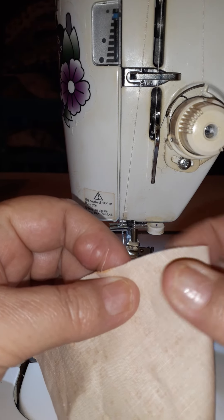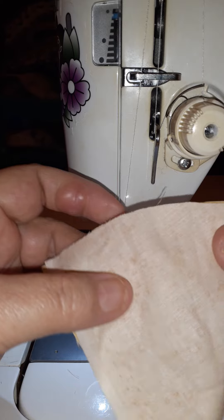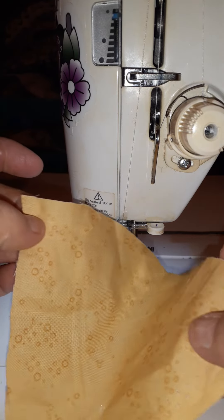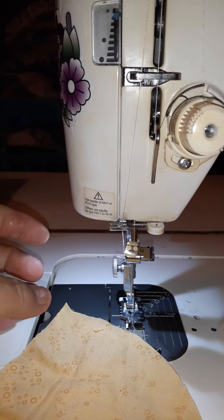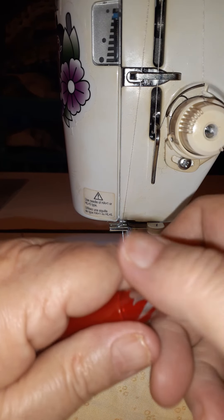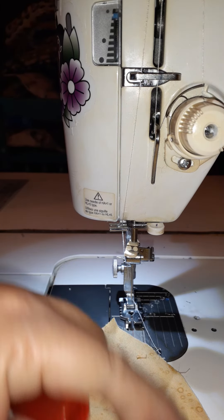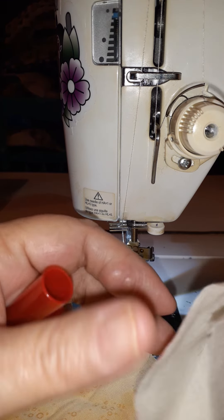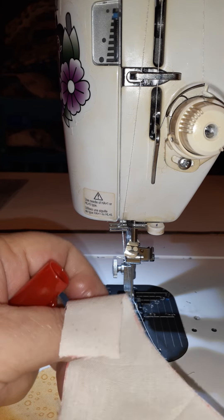All I'm going to do is take and crease that center. I'm not pulling on anything that is a bias edge — you do not want to stretch. I'm going to take my little friction pin and make a mark right there at the center.